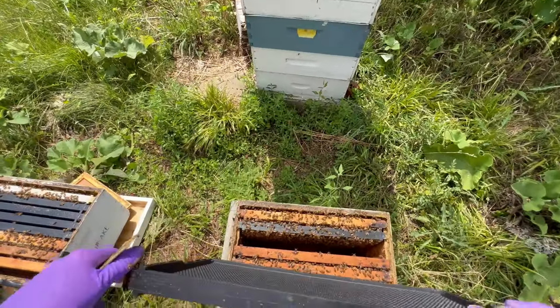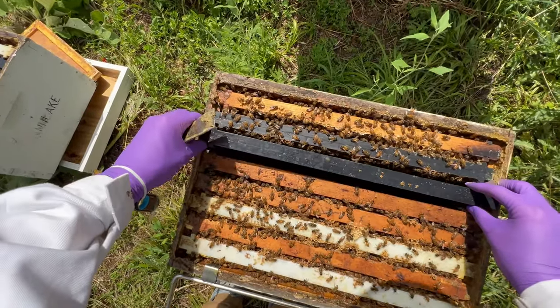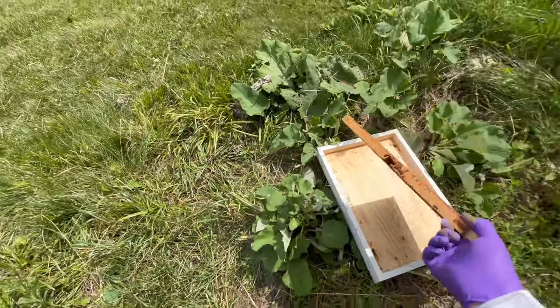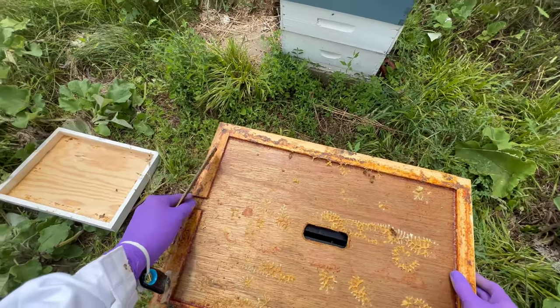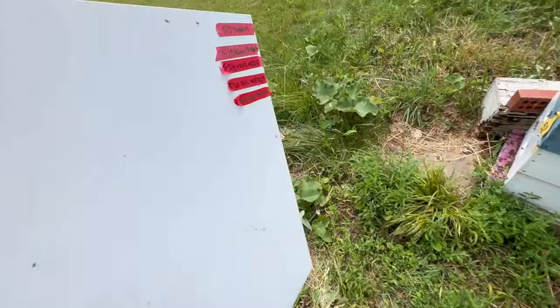Hive 25, here we have a couple of new frames for you to work on while you're here. And that is Hive 25, inspected and back in business.